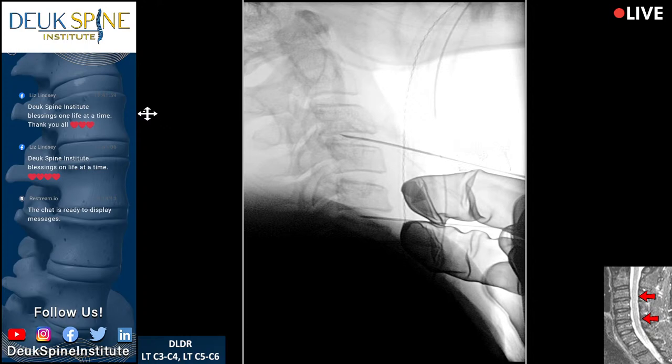There's no fusion done and no metal put in. Why would you ever want those things? You don't. This is more advanced, less invasive, and delivers better results and outcomes.